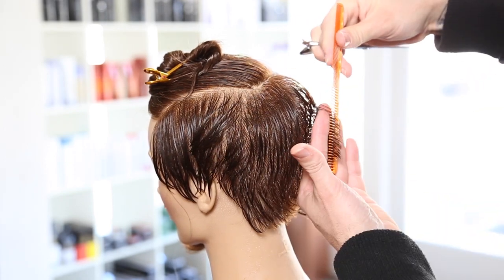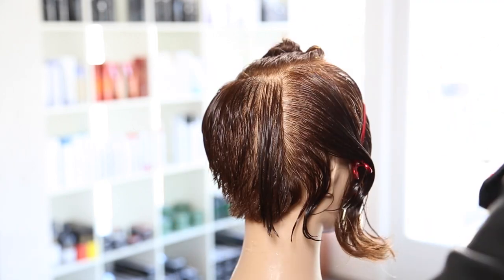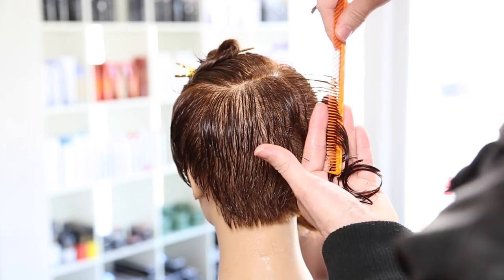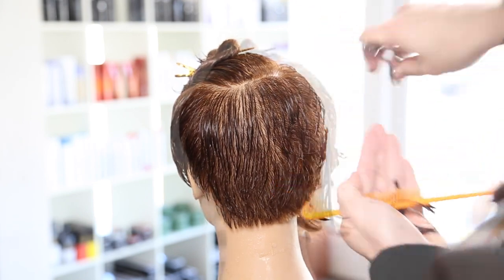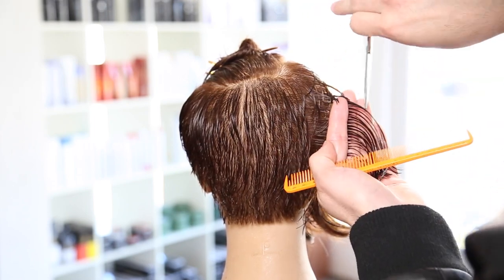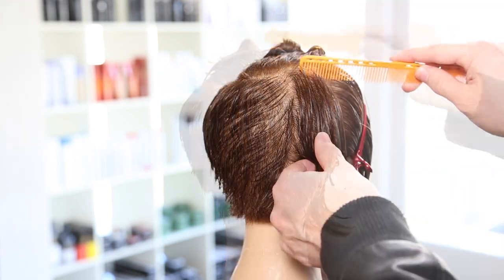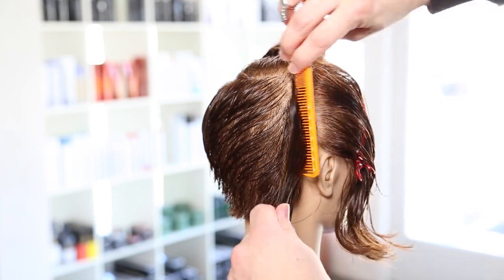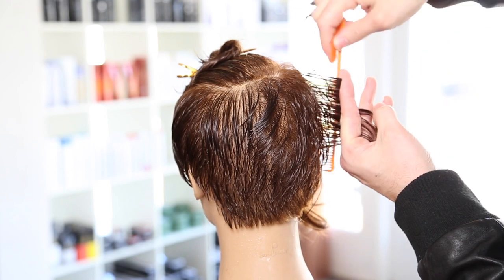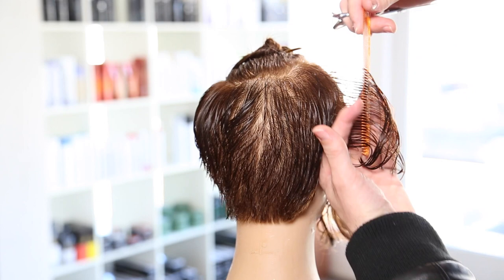Now I wet the hair again and cut the opposite side — the right-hand side. To be honest, I did this haircut all weekend long, so I actually re-wet and cut this side on a completely different day. That's another good thing about staying consistent and working with true guidelines — you could leave a haircut for an entire day, come back, and it's still going to be where it needs to be.